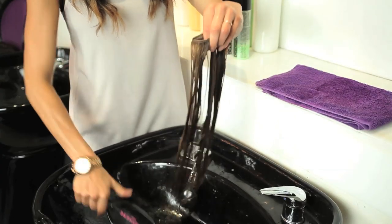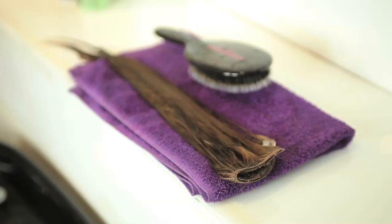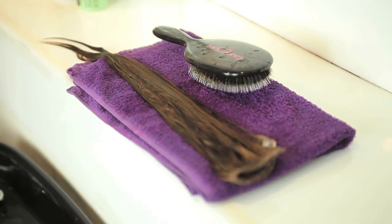You can take any kind of boar bristle brush to brush through your hair extensions. After this process, you're going to go ahead and gently let your hair extensions sit out to air dry.